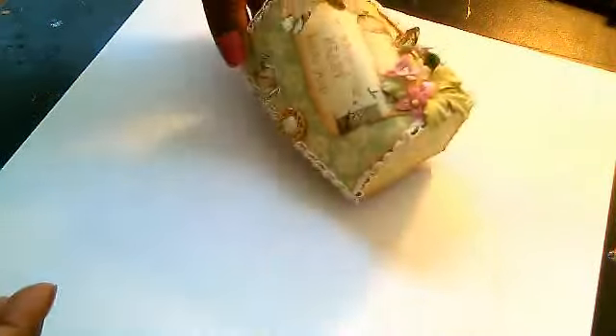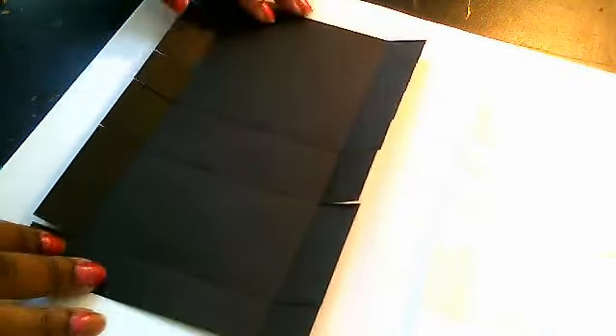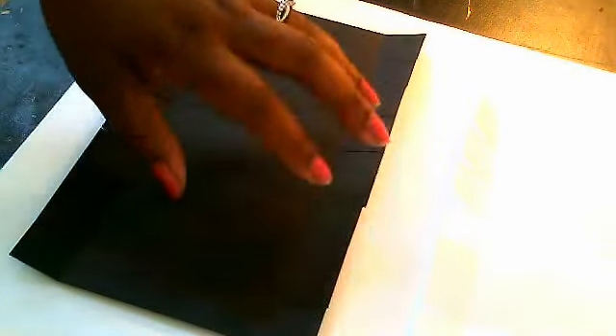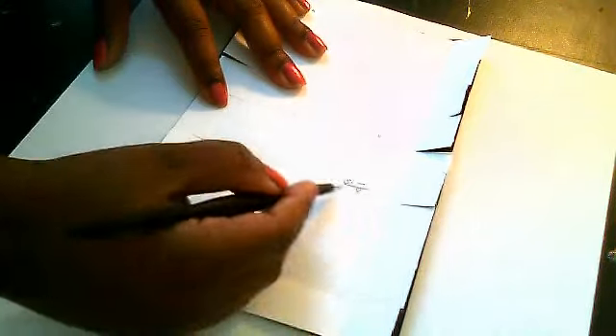The box measures four by almost three inches. If you're going to make this box, I suggest you make a template — this is my template here. You're going to need a piece of cardstock that measures six by nine. I've cut mine using black paper trading cardstock because it's very thick. With the nine-inch side going across the top on your scoring board, you're going to score at four inches, five and a half, and then at eight inches.